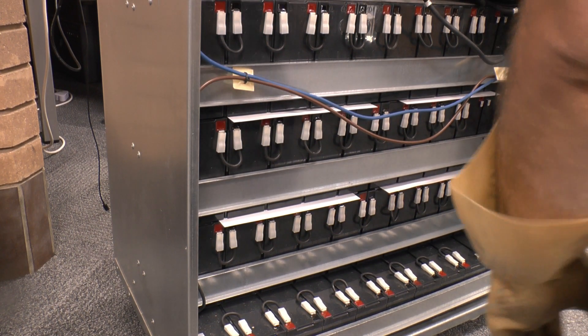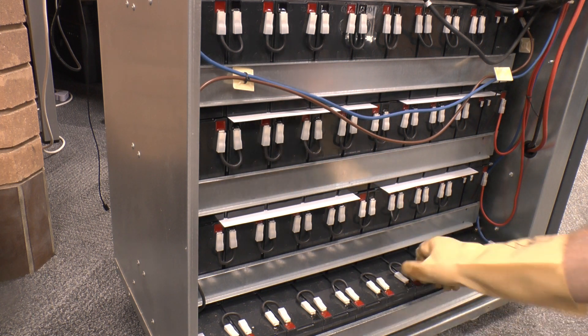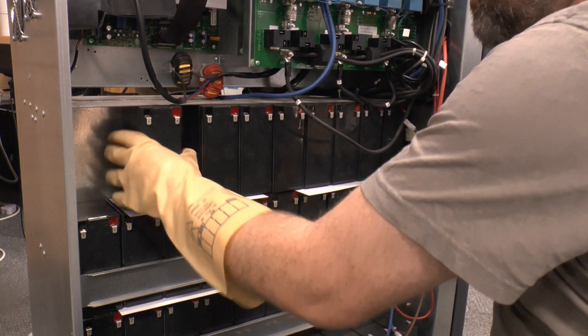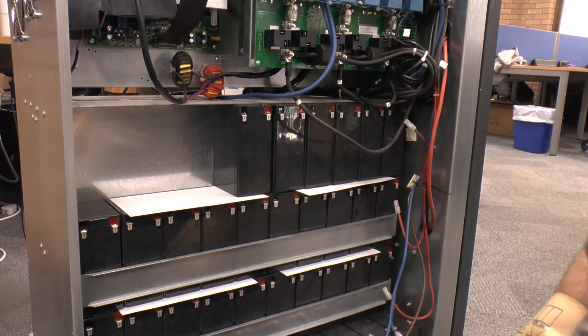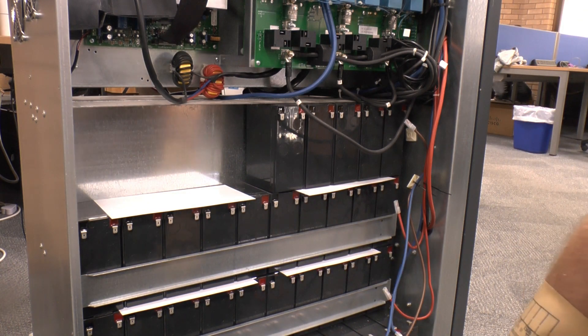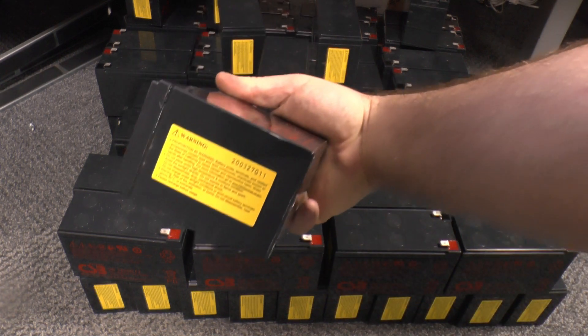I've pulled one jumper out of each row of 10 batteries on both sides to break the pack up into lower voltage blocks. Now the rest of the jumpers can be removed, followed by the batteries, starting with the top row — if you take the lower ones out first the top ones will drop down and probably short out against their retaining bracket. You don't want that. Many UPSs of this size are designed with user-replaceable batteries; this definitely isn't one of them.